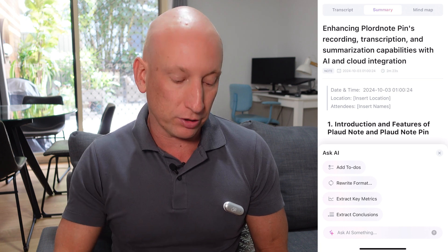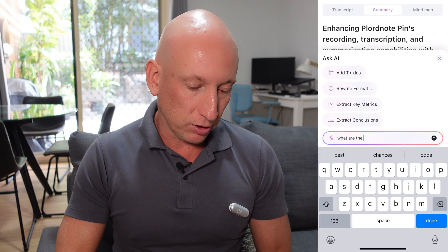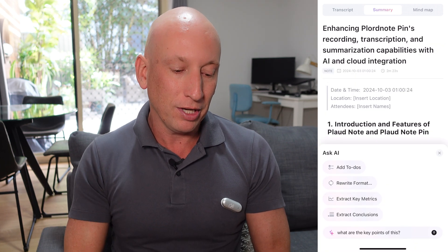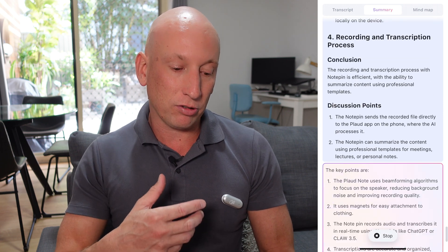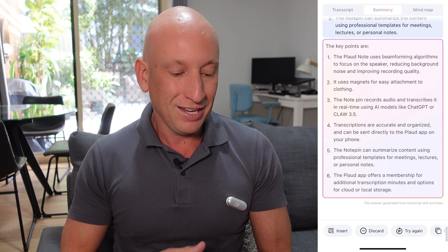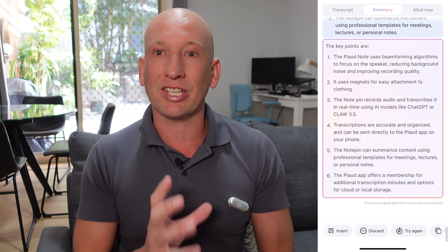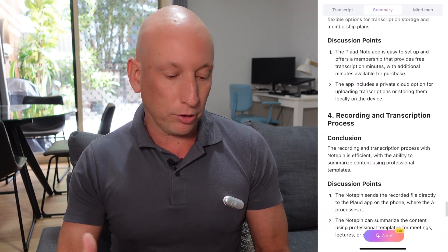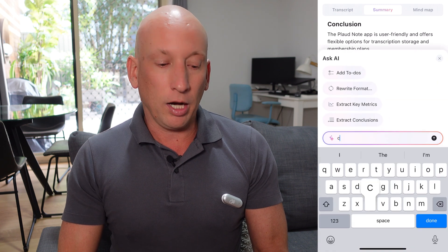Another feature I love is the Ask AI feature through the Plaud Note Pin app. You can actually go through Ask AI to do different things with what you generated through the transcript. You can do to-dos, rewrite format, and more. For example, I'm going to ask it: 'What are the key points of this?' The AI then generates the key points and gives you a good summary, but it also allows you to actually interact with the document you created. Really, really good.